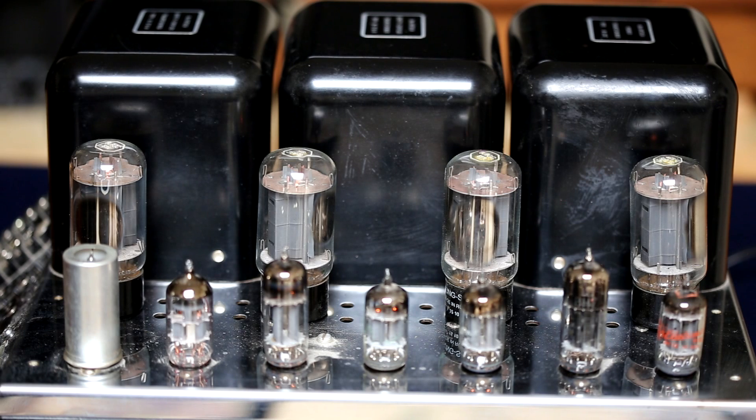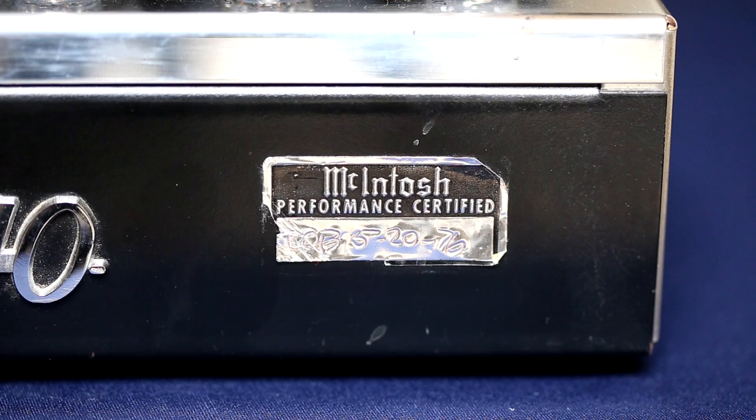I powered on the MC240 — I'm not sure how well you'll see the glow of the tubes under my skylight, but it is powered on. The tube complement includes 12AX7, 12AU7, 12BH7 tubes in pairs, along with another 12AX7, and four 6L6GC output tubes. This McIntosh Performance Certified sticker was placed on this particular MC240 on May 20th, 1976.